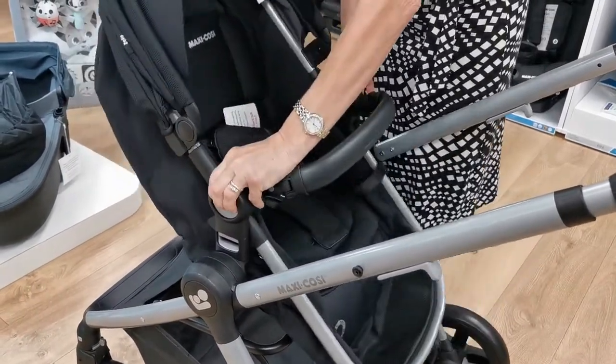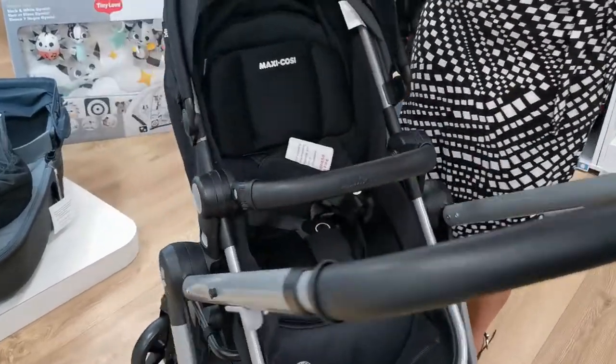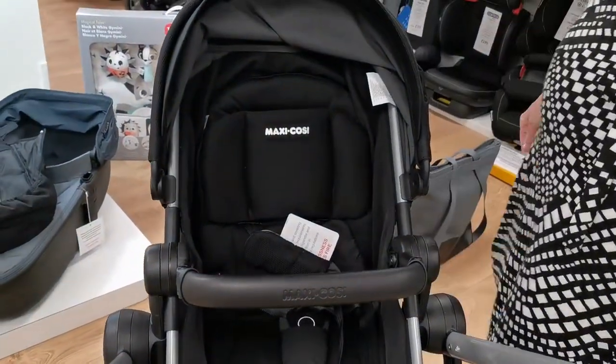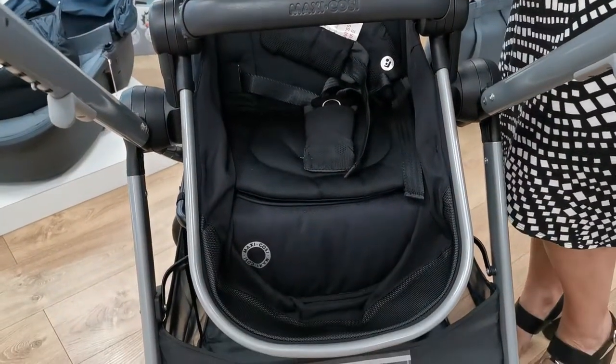And then if we want to sit it up there are two buttons on the side that you push in. You can see how we've created our pushchair seat unit rather cleverly out of the fabric pieces just by adjusting it.